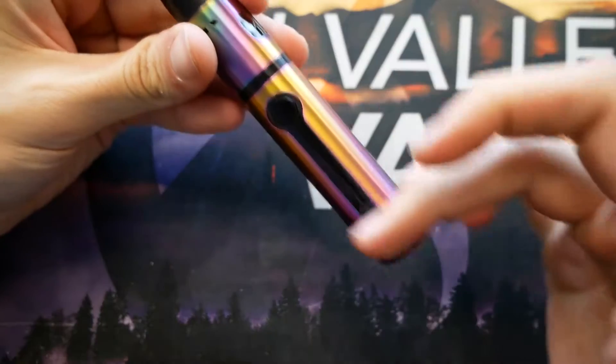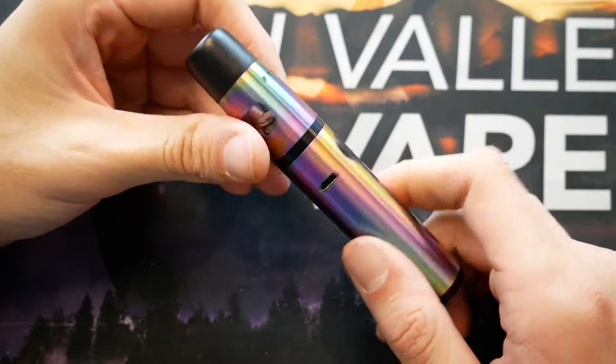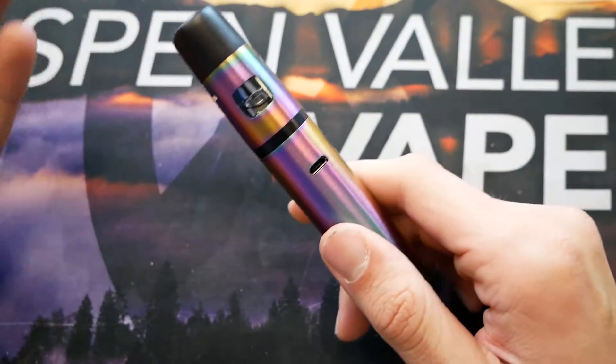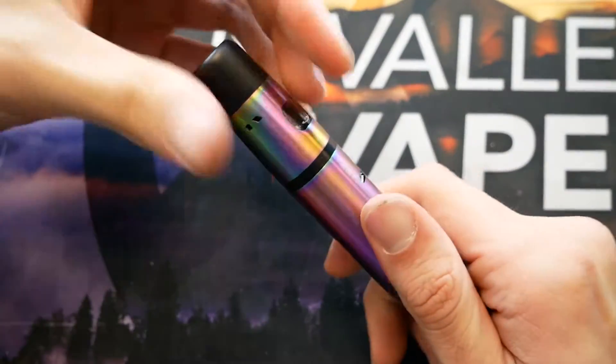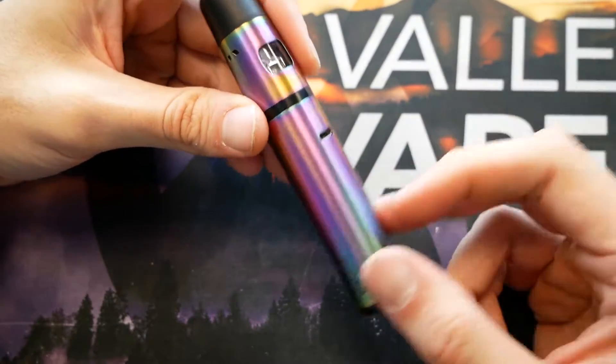Super straightforward, easy to use device, not much to it. Changing the coils is pretty simple — everything is pretty straightforward. If you guys have any questions on the K-Pen Mini or if I missed something here in the close-up, let me know down in the comments. For now, bring it back up top and have a few more vapes on it.